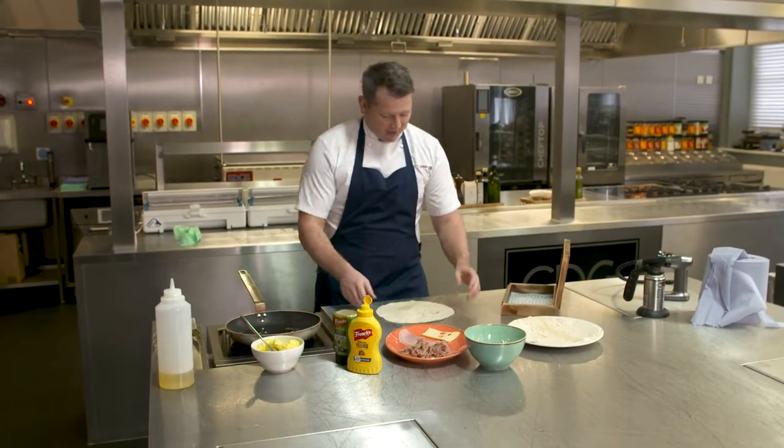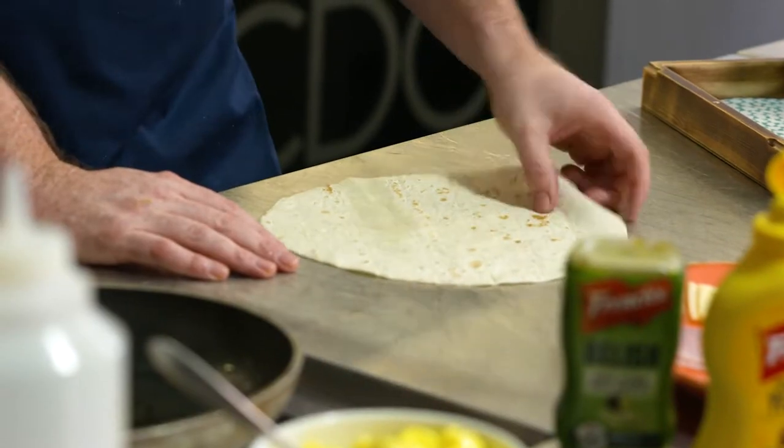I wanted to try and get those flavours that you get from the Cuban sandwich, roll it up into a sort of taquito and get that same effect that you'd expect to see with the Cuban cigar. So to make our smoking Cuban sandwich, we start off with a warm tortilla.